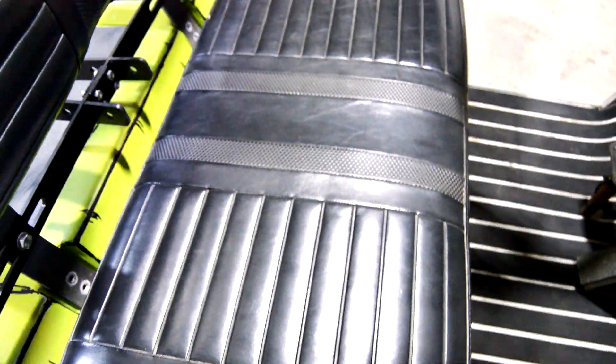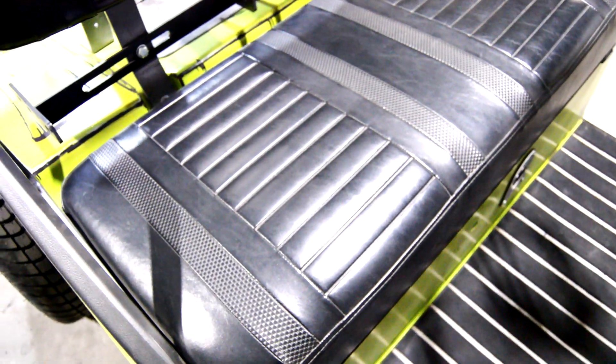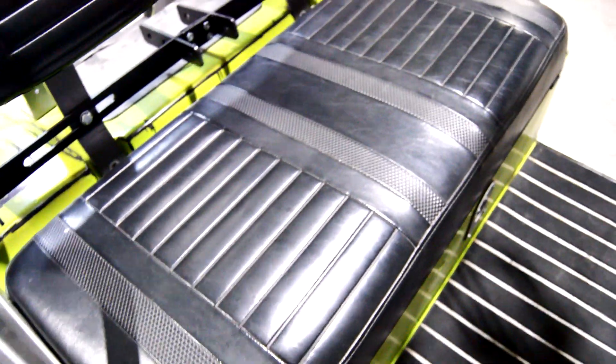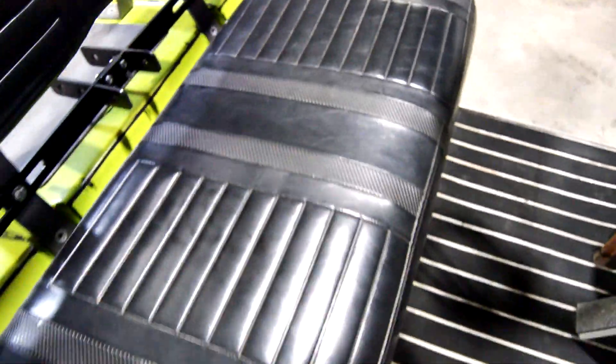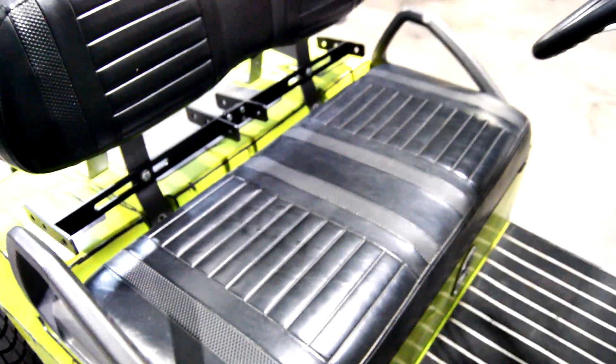These seats have been sprayed for at least about a year now with the Duplicolor vinyl and fabric paint, and they look just as good as when we put them on there. It holds up well, it doesn't rub off on your clothes, and it looks great.